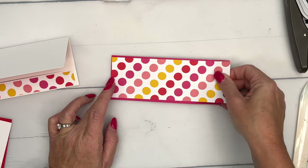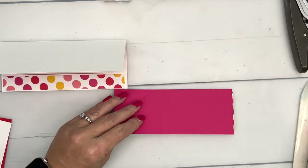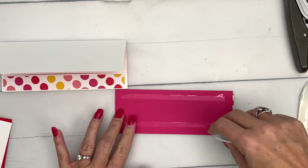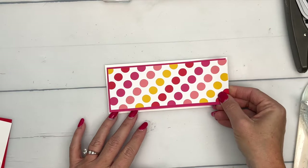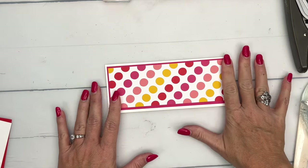Oops, it looks like I made mine a little bit too short. We'll go ahead and use it. I'll have the measurements on my blog on that free PDF for you, so make sure you check it out — it'll have the right measurements on it.